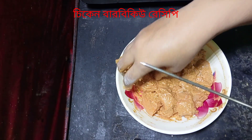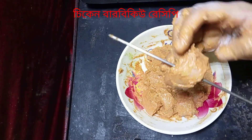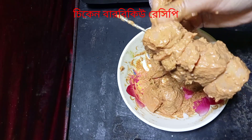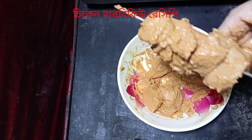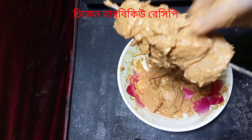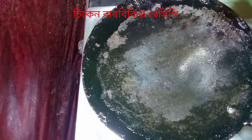We add a little bit of salt and a little bit of pepper. Then we add the pepper, and giving half the pepper too.